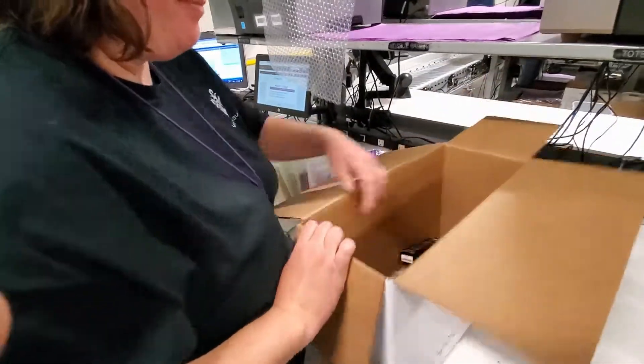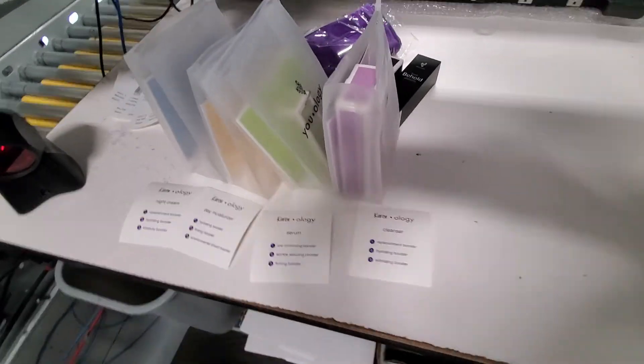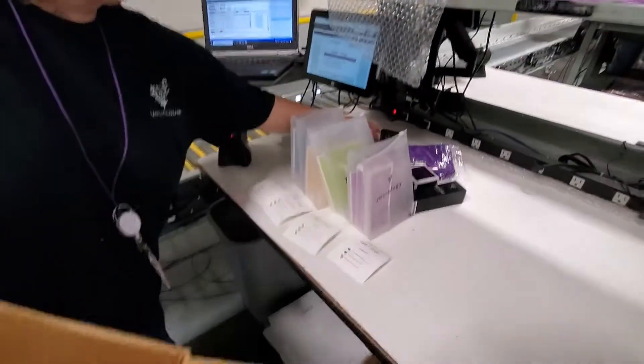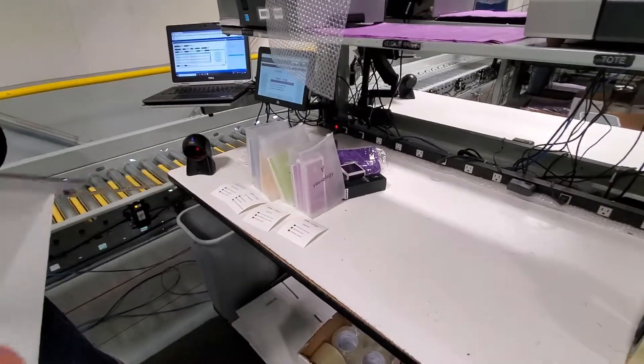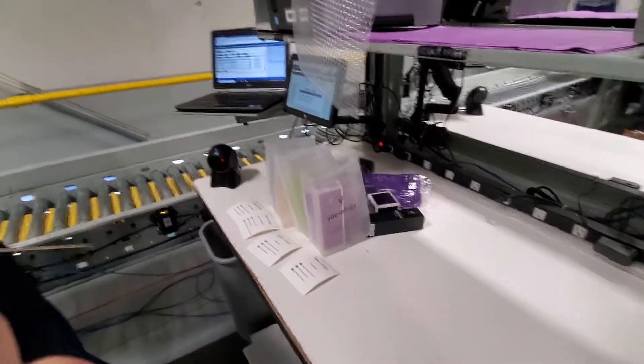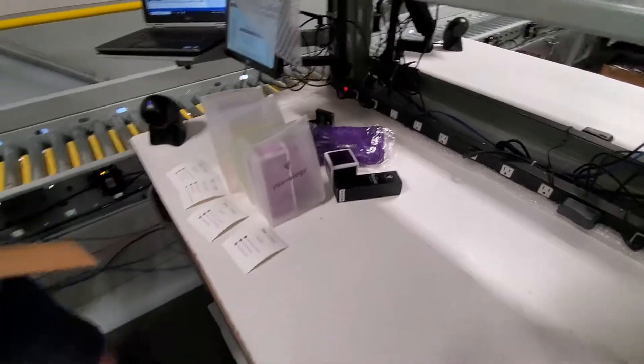She has them lined up and organized from a packing perspective. We just want to make sure that the right uology card goes in the right bundle. This order also came with several other items that are not uology-related, which she is taking out now.